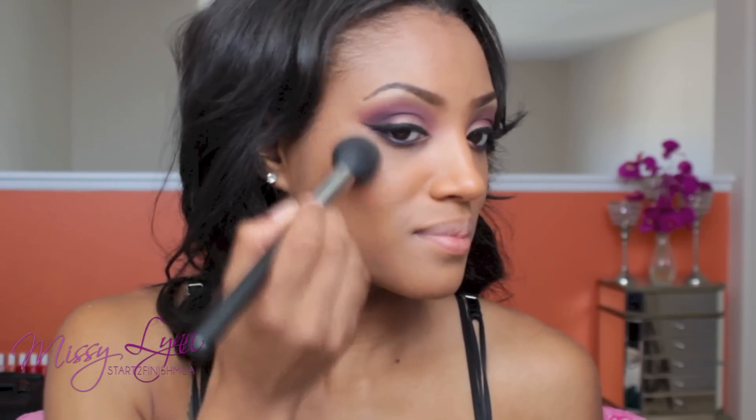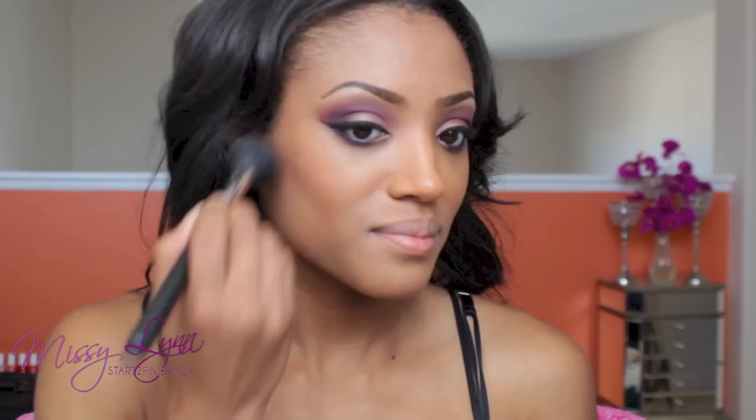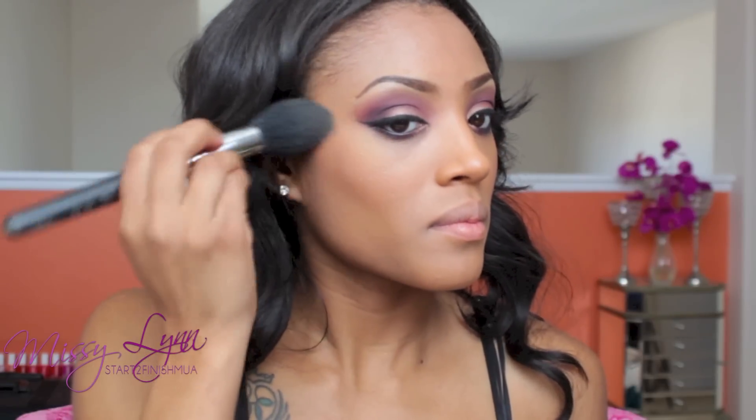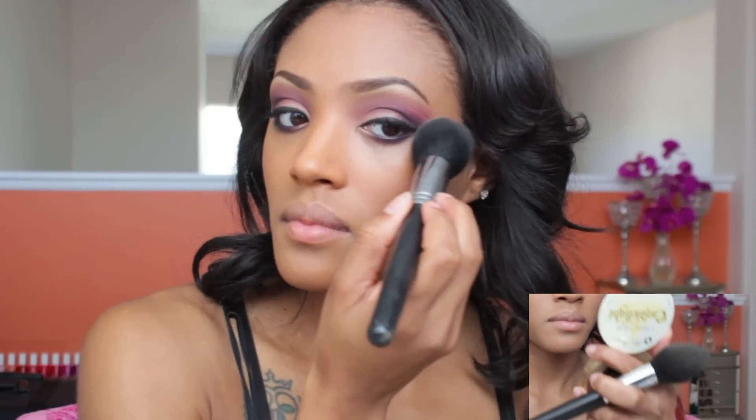Because the eyes and lips will be a lot in this makeup look, I want to keep my cheeks very neutral. So I'm going to use my Copper Blush by NYX — it gives more of that shimmery, dewy look on the cheeks but doesn't add much color. I absolutely love it. Then I'm adding a highlight right above the highest points of my cheeks.